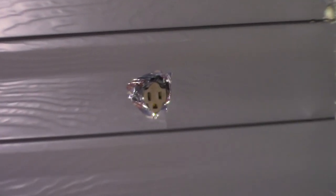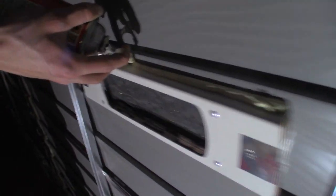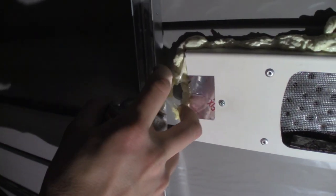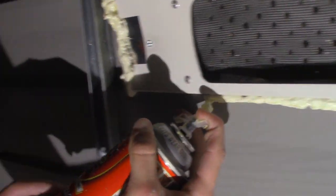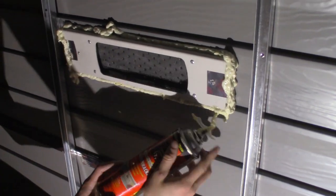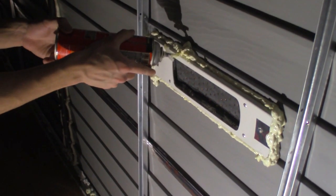Since we just opened and used the Great Stuff filler a short moment ago, we went back to finish off the AC bar right after we finished securing the power cable. Now we'll just use the Great Stuff along the perimeter of the bar so that the only air going through the AC is between the AC hose and the outside.